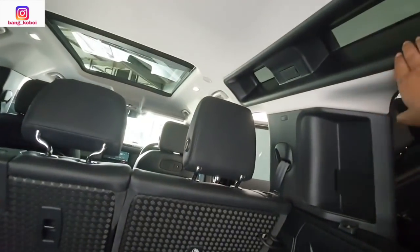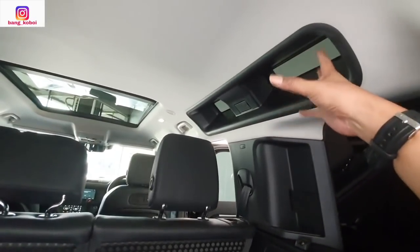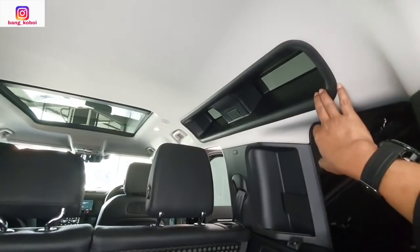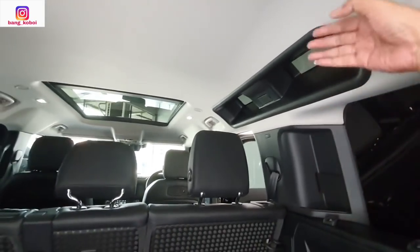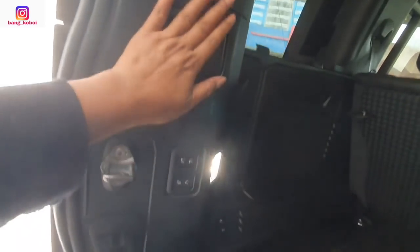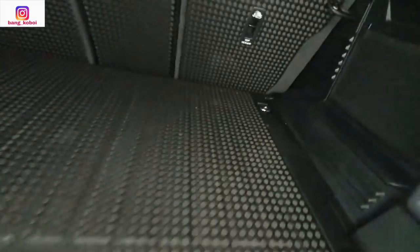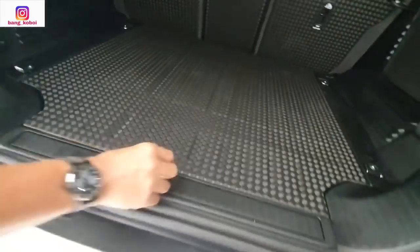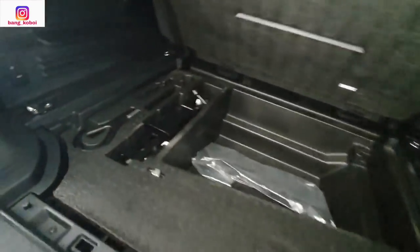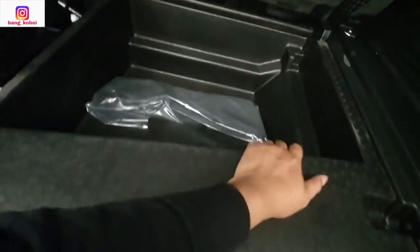Dan ini ciri khas-nya Defender ini — kayak semacam kaca, jadi matahari bisa masuk ke dalam. Nah ini teman-teman — kita lihat di sini ada tempat untuk nyantolin, ada lampunya, ada set pocket-nya juga. Di sini juga ada set pocket-nya. Kalau kita buka ini — ada toolkit, dongkrak, dan lain-lain. Jadi masih ada tempat juga, space di sini, masih gede banget.